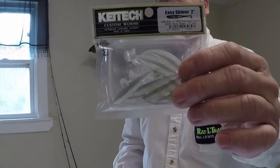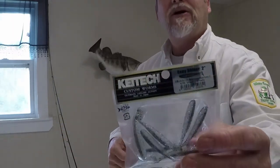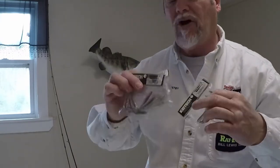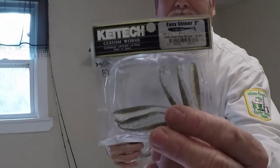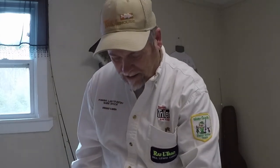These Kytec baits come in different colors — this is a kept secret, these things will flat catch fish. Kytec two-inch Easy Swimmers come in multiple colors: Sexy Shad, Silver Flash Minnow, and Shad. I'll show you the package so you know what to look for in a store. They're hard to find — Tyco Warehouse has them, and you can look them up there.